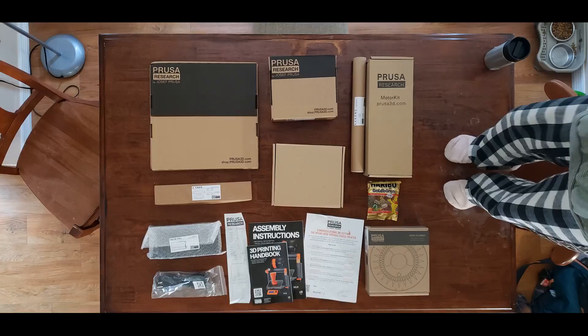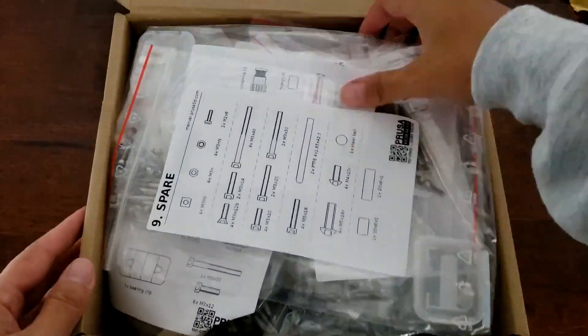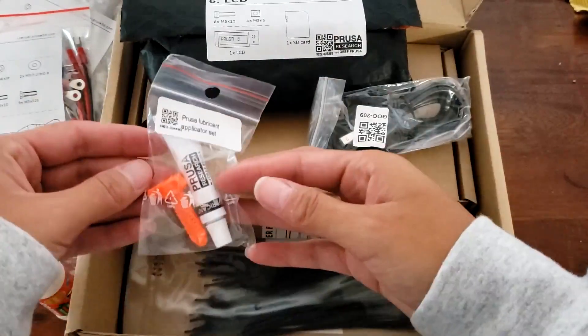I decided I would start by seeing what was in each box. I started with the fasteners and electronics. The box was filled with organized bags labeled for every step of the assembly guide, as well as some additional tools, a glue stick, and zip ties.